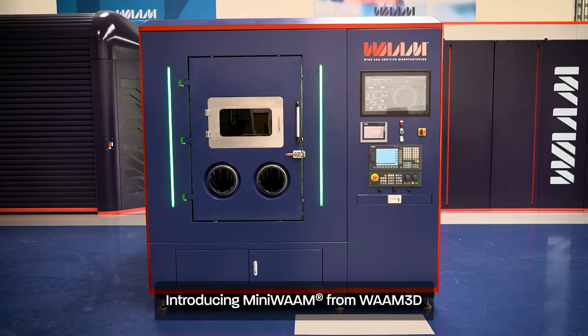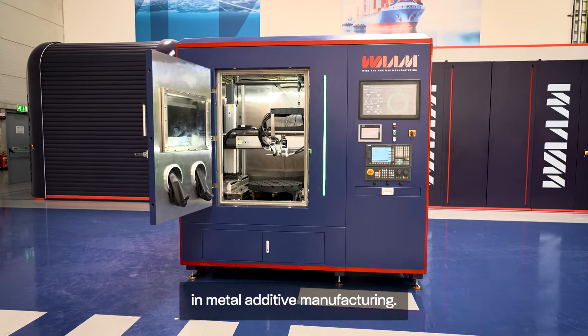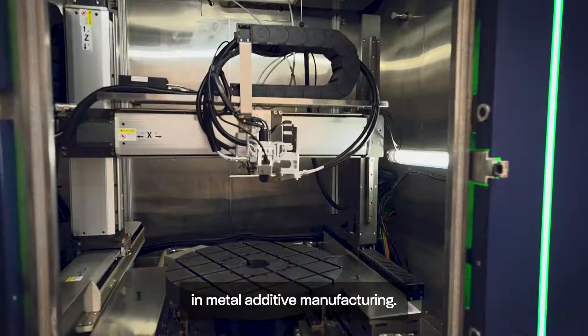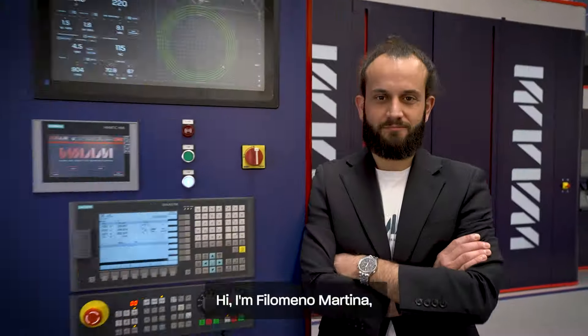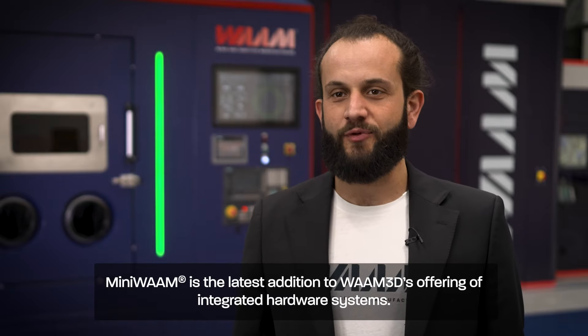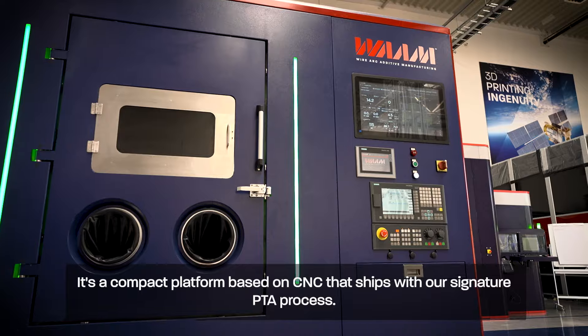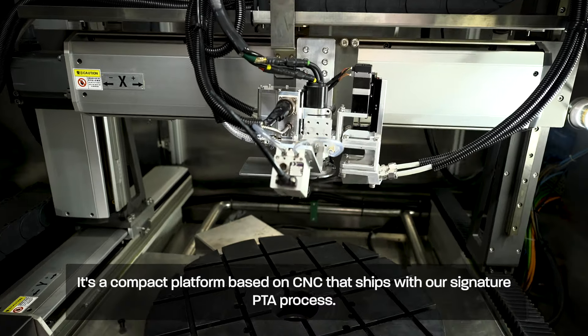Introducing MiniWAM from WAM3D. MiniWAM represents a leap forward in metal additive manufacturing. Hi, I'm Filomeno Martina, Chief Executive Officer and one of the co-founders of WAM3D Limited. MiniWAM is the latest addition to WAM3D's offering of integrated hardware systems. It's a compact platform based on CNC that ships with our signature PTA process.